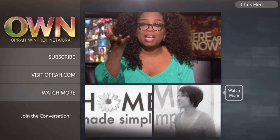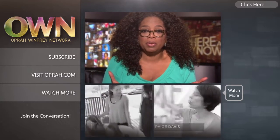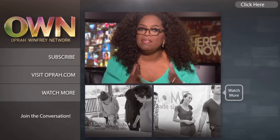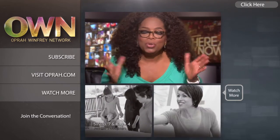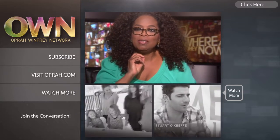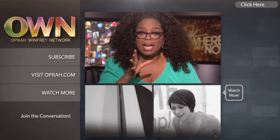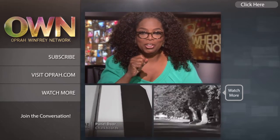I'm excited to give you an update about our own YouTube channel. Now you can find new videos every day — they're the kind of videos that will make you look at life differently. They may even make you laugh a little bit. Who doesn't need a daily dose of that? Subscribe to the OWN channel today, and we'll see you on YouTube.